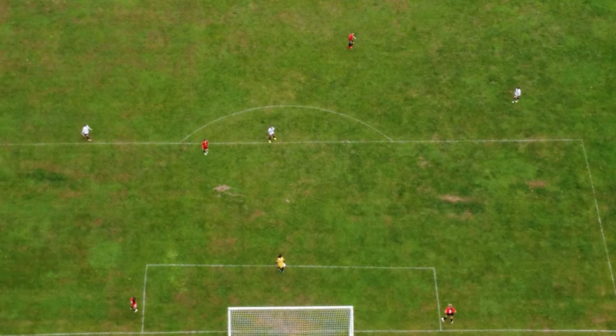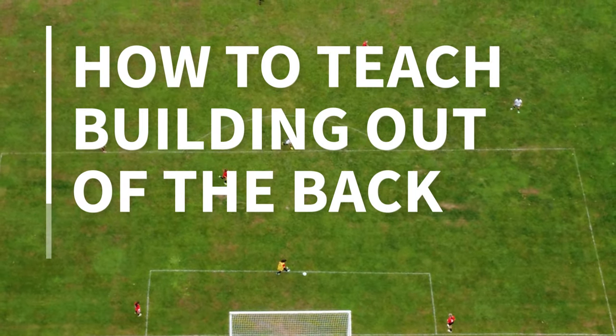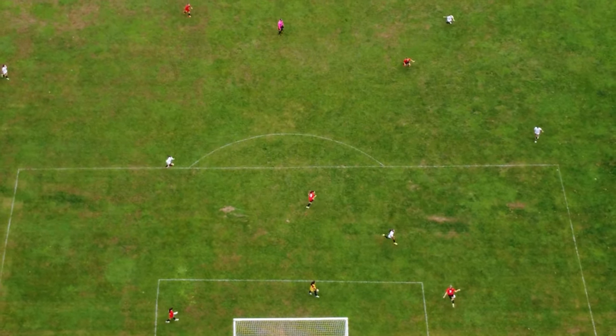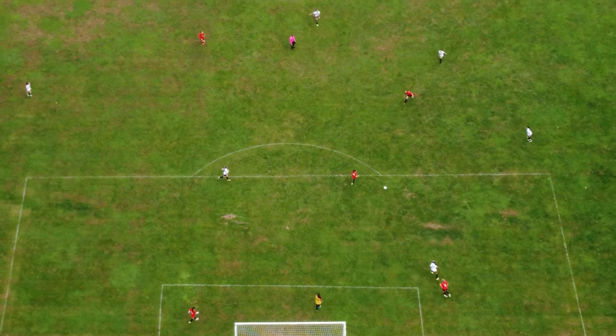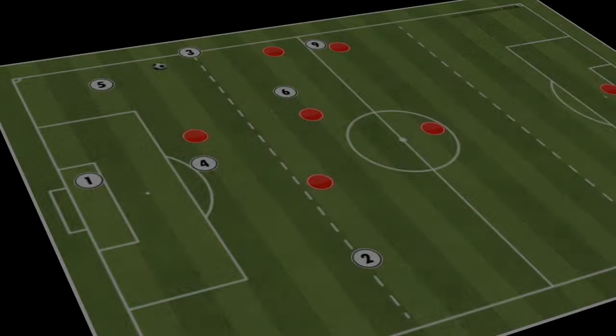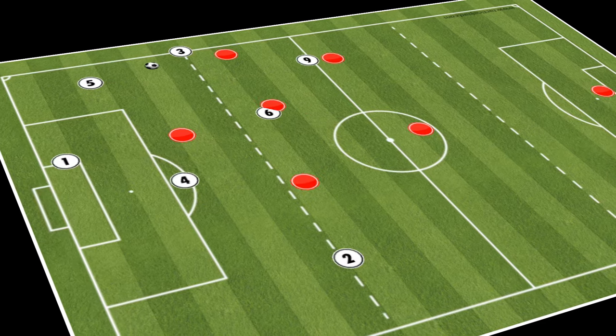Hey guys, welcome to Next Place Soccer. In this video I'll be showing you how to teach building out the back in a 7v7. We'll be starting with the basic concepts of building out before taking a look at each of the progressions, and then ultimately finishing in a 6v4.